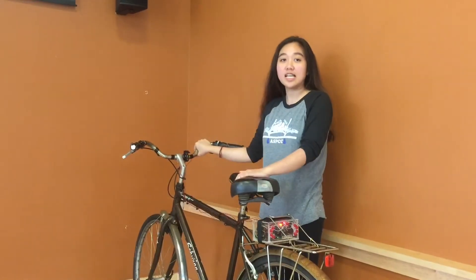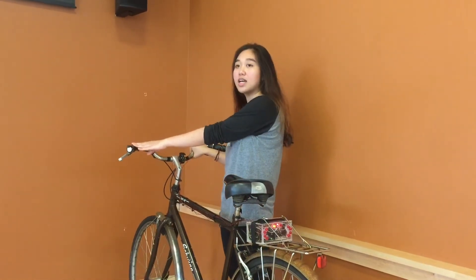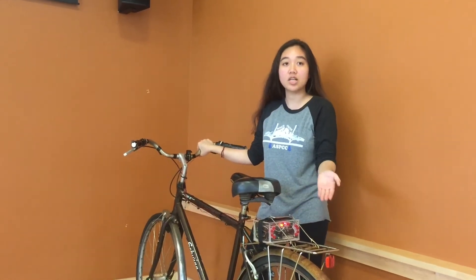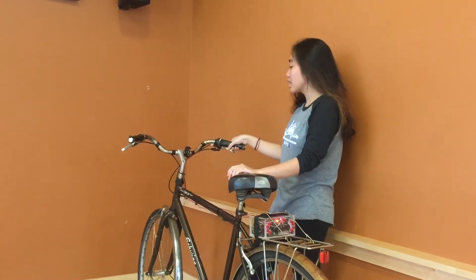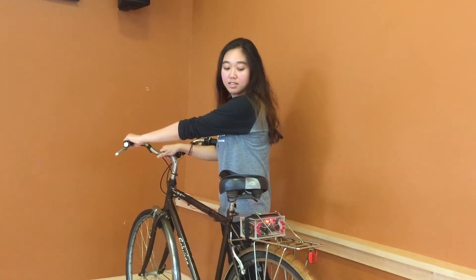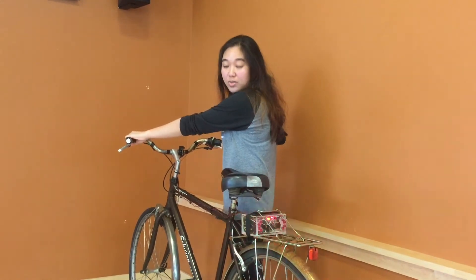For the light signaling function, we inserted the force pressure sensor underneath the bike grips and they're connected to the Arduino, which can send the signal to turn on the light. If you want to turn right, just squeeze the right grip and the light will turn on. Same for the left one. And if you want to give a flashing signal, squeeze both of them.